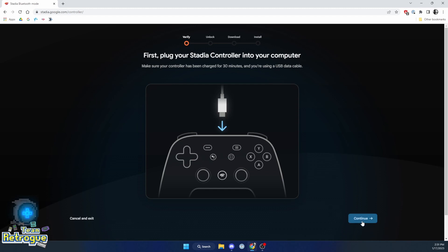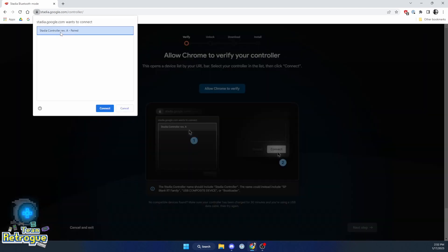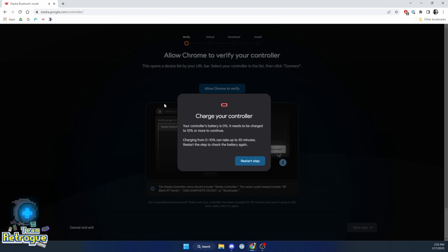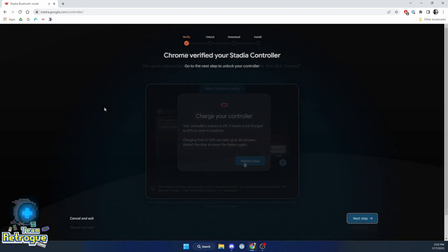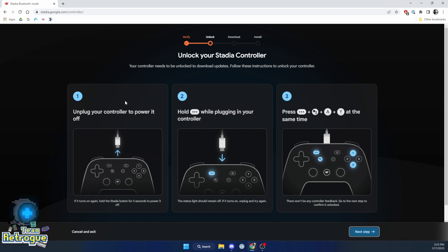Now if you're anything like me and you haven't used your controller in a while since you learned of the shutdown, you're going to possibly get a notification that says your controller needs to be charged and it has to be charged to at least 10%. So go ahead and plug that in, and then come on back and you should be able to continue with the next step.